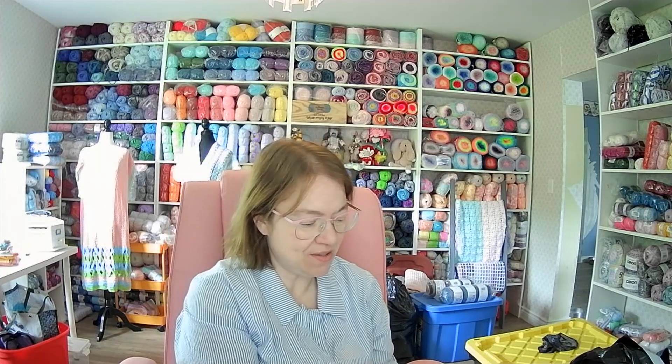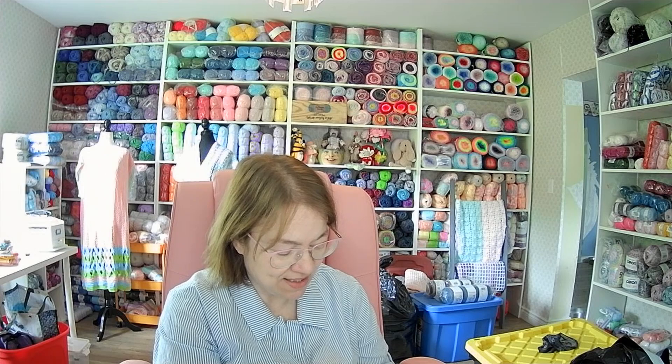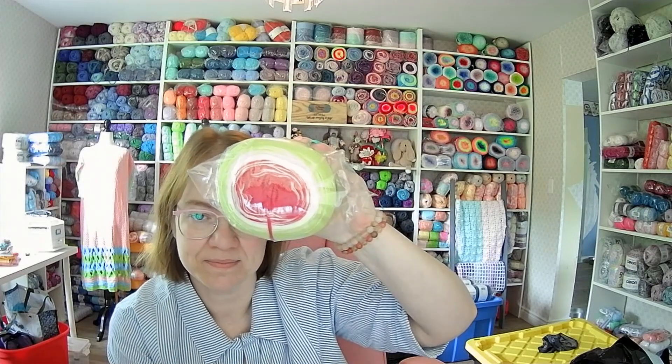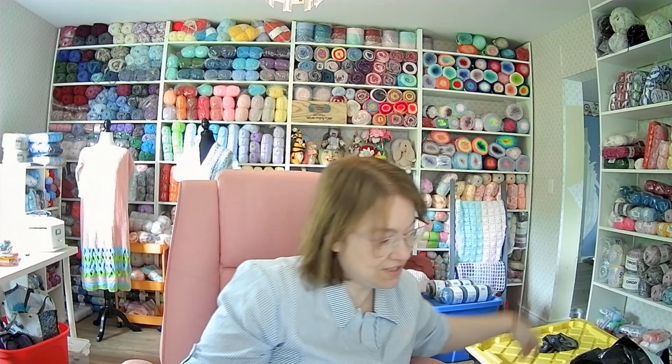This is one of the Christmas ones I got. It's a baby muffin — 100% acrylic, 1,160 yards. It's a Christmas color: light green, red and white. Last year I made a beautiful Christmas shawl and I absolutely loved it.